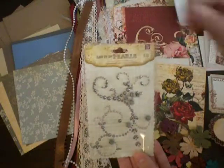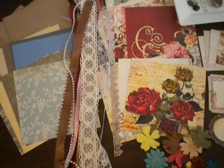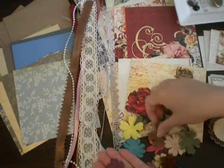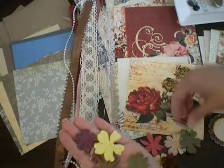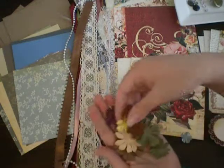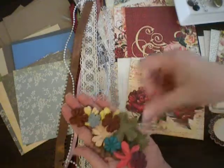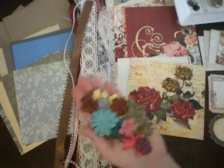You also get a package of the Theaton Pearls and Roses in the pewter color — those are fun to play with. You get lots of Prima flowers that match the collection perfectly, like browns and burgundies and greens, all different sizes, so you can layer them. You get a lot of those.